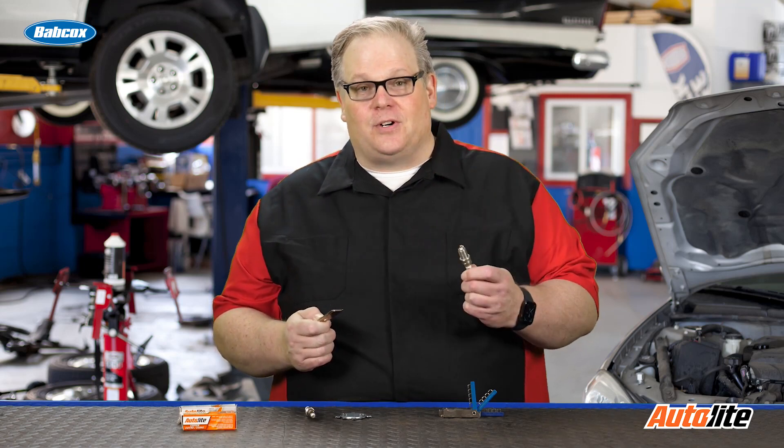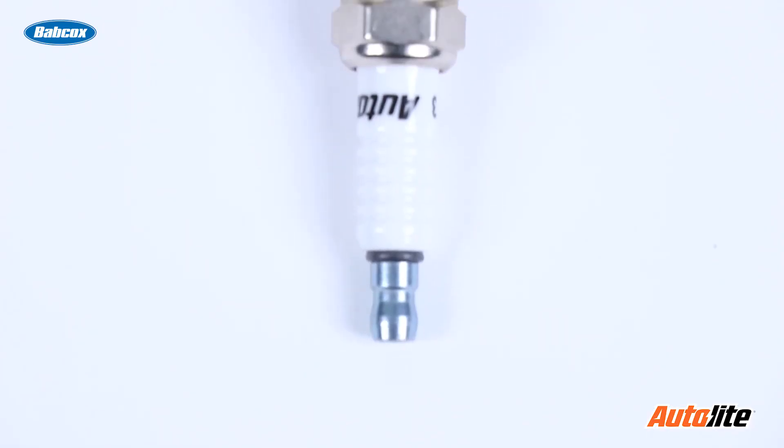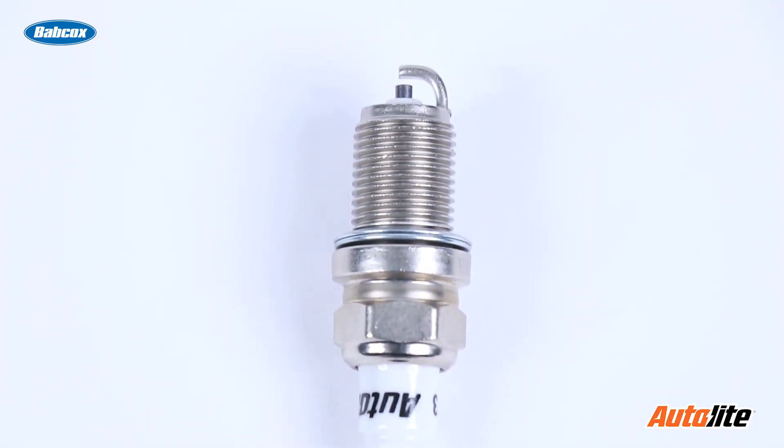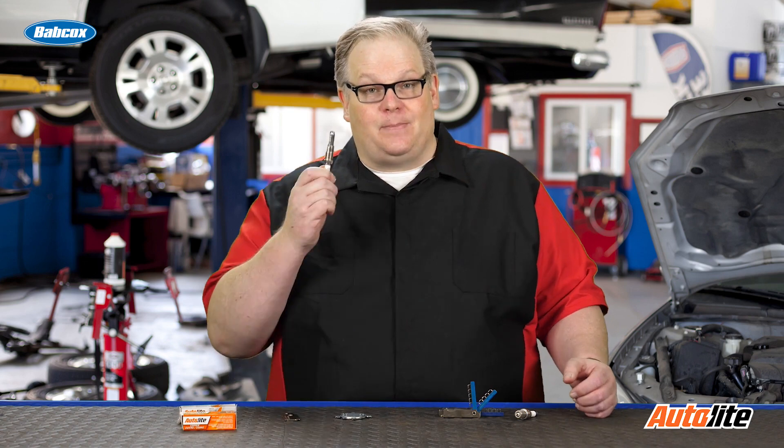Back in the day this used to be a technician's best friend. It used to be in their front pocket all the time because they used it to gap spark plugs. All they had were copper core plugs and they usually had a set distance between the two electrodes and it had to be adjusted depending on the vehicle. But things have changed. You still have to gap some plugs and reference the manufacturer's specification for the gap, but it's becoming increasingly rarer as more and more manufacturers use spark plug technology that does not need to be gapped.